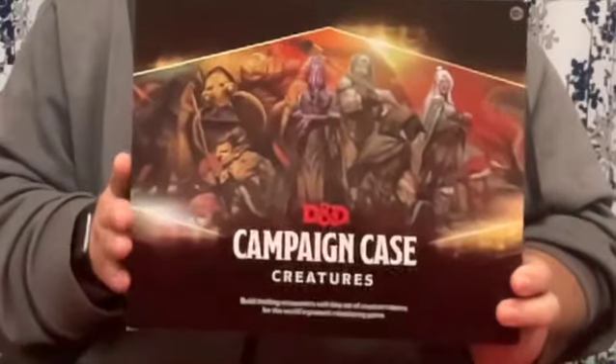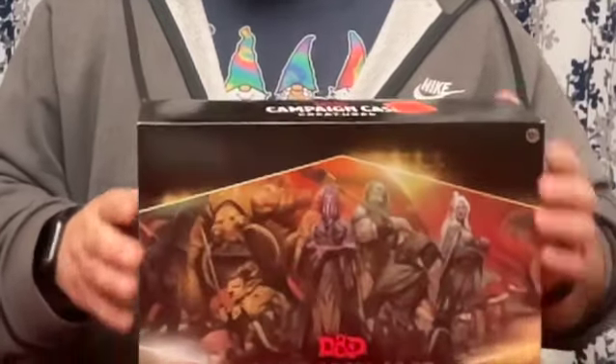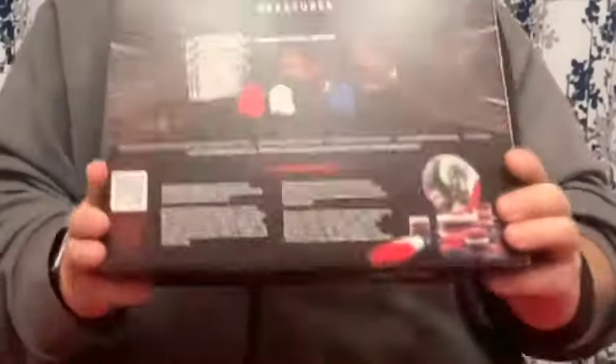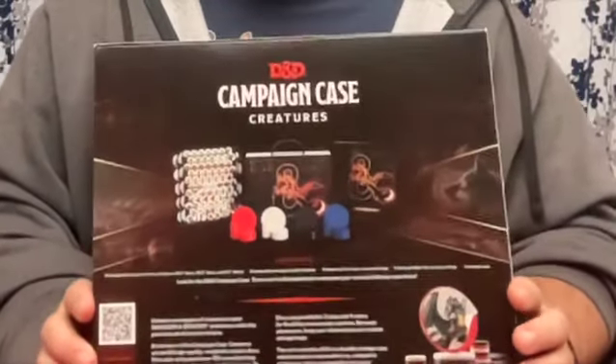First, let's start with the outer cardboard box. It's full color with great artwork showing some of the types of creatures contained within. The background pattern matches the case that you're going to see inside. The backside also does a great job showing you what's included in the case, as well as listing everything inside. Maybe some action shots of the discs on a battle map or their corresponding terrain case would be nice, but they're not necessarily needed for seasoned DMs. On the downside...